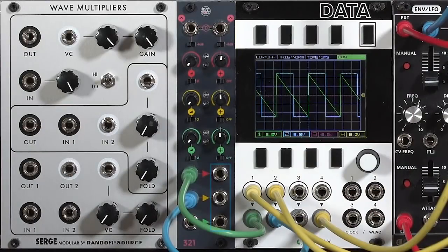It has three channels, each with its own output. There's also a pair of summing outputs along the top. The one on the right sums all three channels regardless of what you have plugged into them. The one on the left only sums together the channels that do not have something plugged into their outputs.